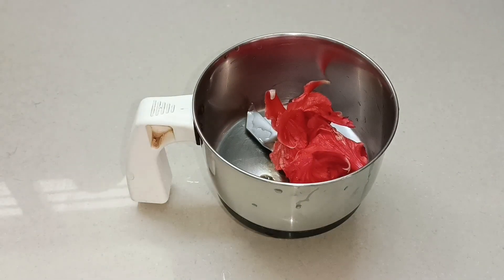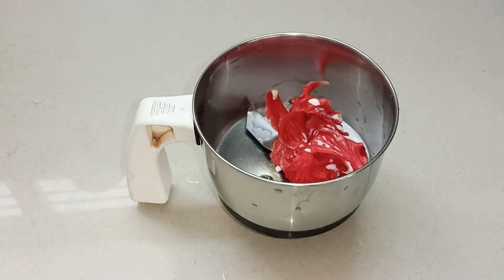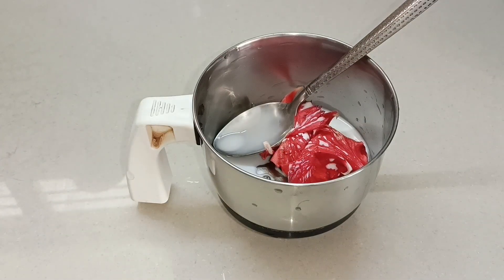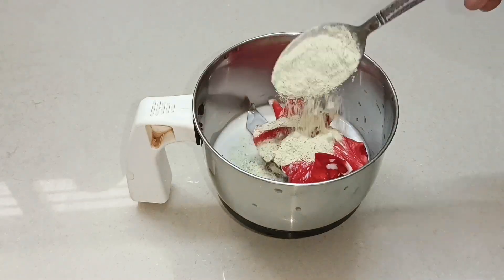We are going to wash it. We will soak it for 2 minutes in hot water. Next, we will add 2 tablespoons to the mixie jar and use the hot water to wash it on the face.